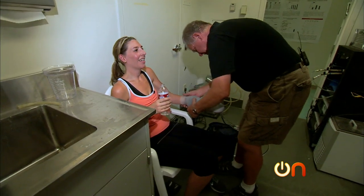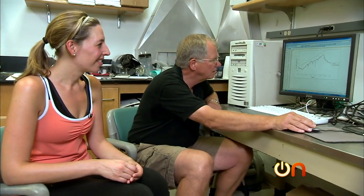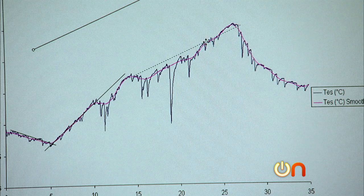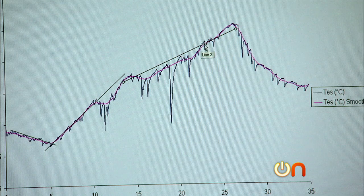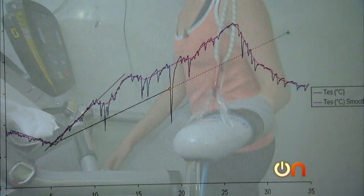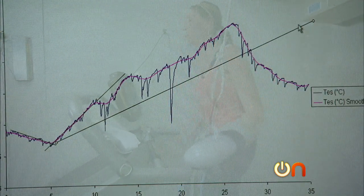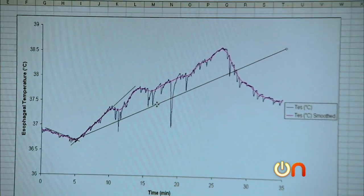I can't believe how faint I feel. My results were impressive — once the cooling device was applied, you can see we changed the trajectory of my core temperature rise. Without the glove I would have run out of steam at 15 minutes; with the glove I would have lasted about 30 minutes — a doubling of my performance. Do you find that consistent? Yeah, we always see an improvement in performance.